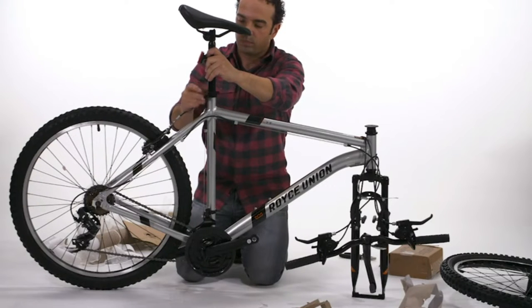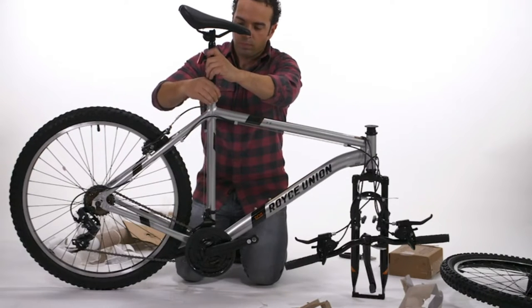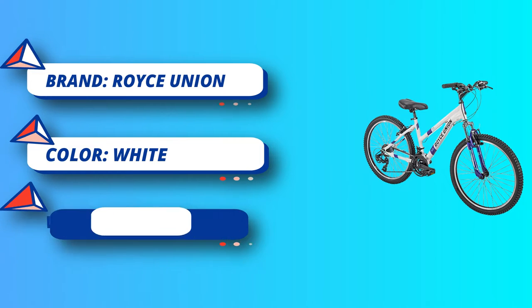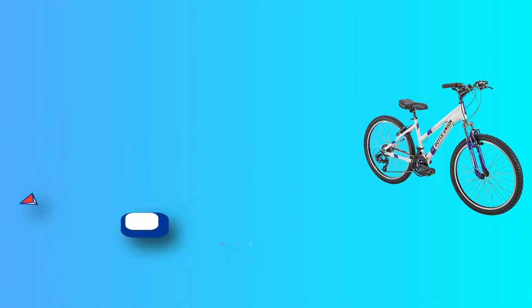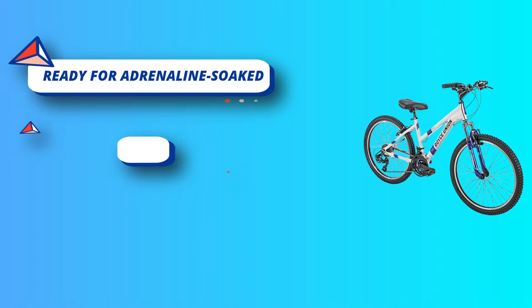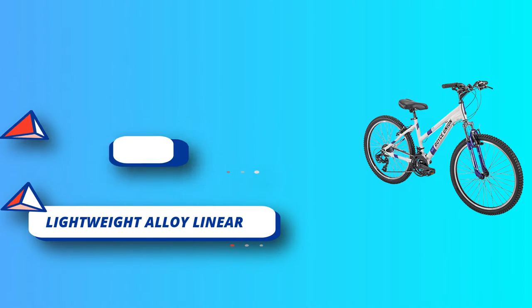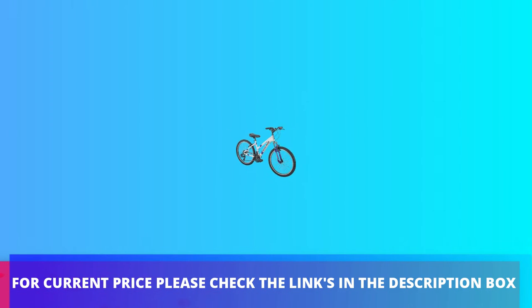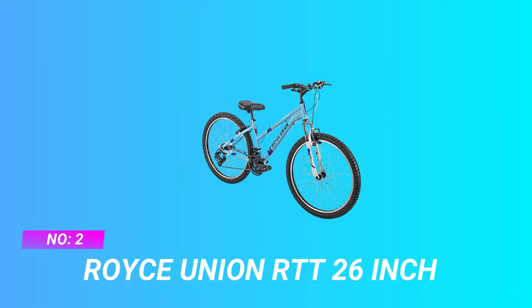Step 2: Assemble the handlebar and stem. Rotate the stem 180 degrees clockwise. Use an L-shaped 4mm inner hexagon to remove the four screws on the stand, and then install the handlebar. Use the four removed screws to lock the handlebar.